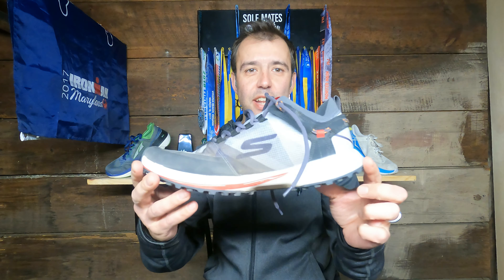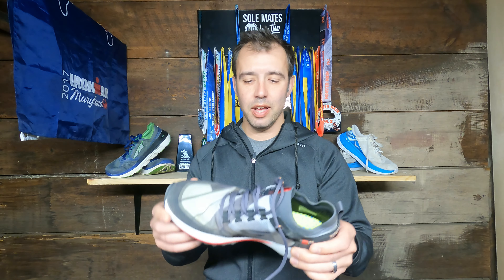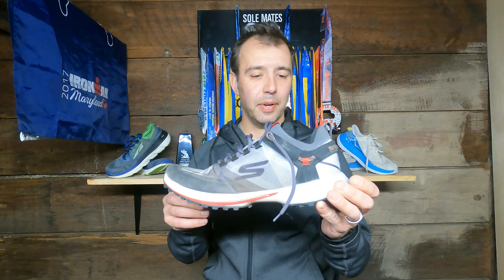8.2 ounces. That's all I got to say. 8.2 ounces for a trail shoe — that is like a 3-ounce racing flat. An 8.2-ounce trail shoe is virtually unheard of. Hoka has one; the Jaws is a very light shoe. There's not a lot of shoes out there in the 8-ounce range, but this one is, and it's got a lot going on for 8.2 ounces.